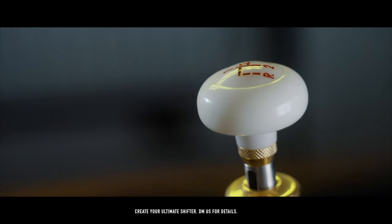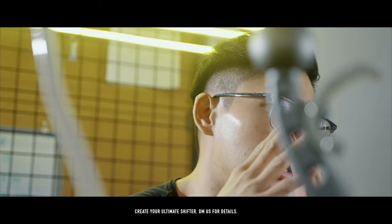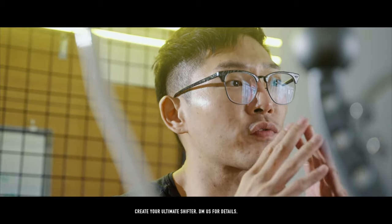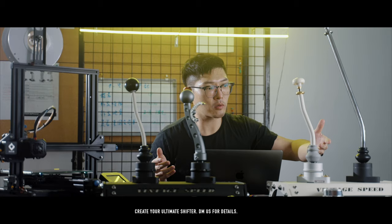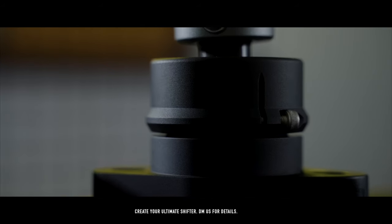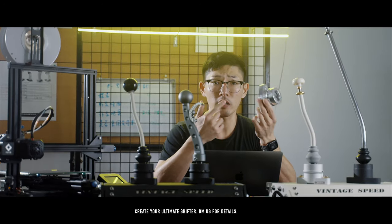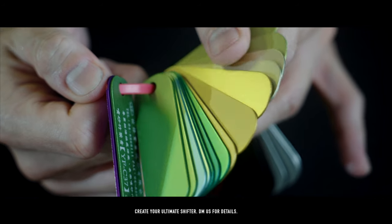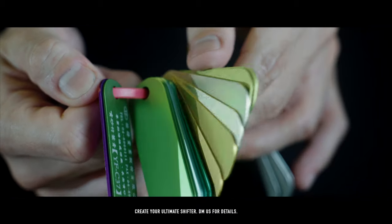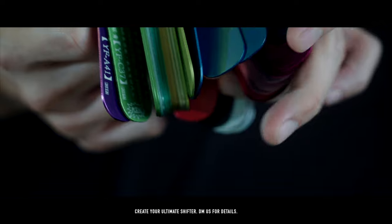All customizations for the shaft, the shifter knobs — everything can be done. Anything within your imagination can be done, based on the fact that it is our shifter you use as the basis. From there on out you can customize the actual base. On the CNC base you can choose the coding style you want, the color you want. We have a color palette that we can provide you with.